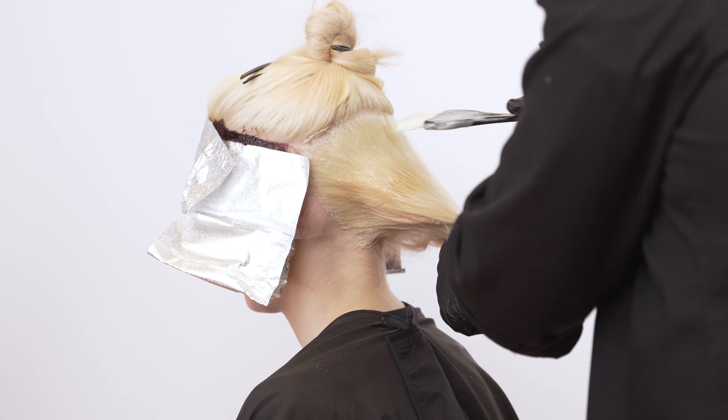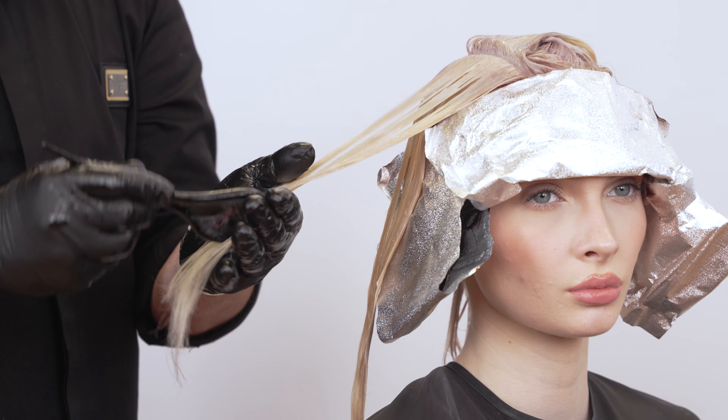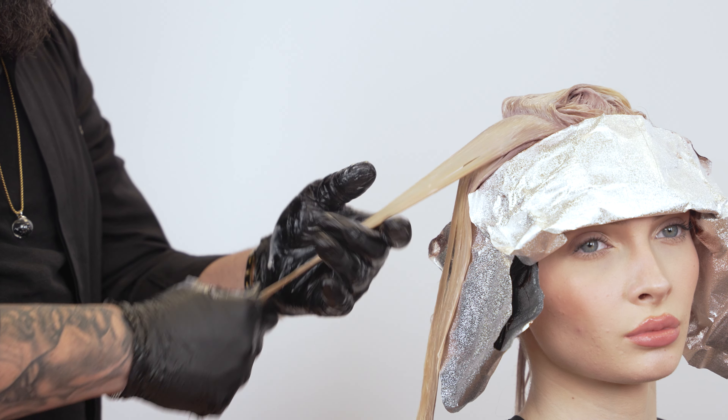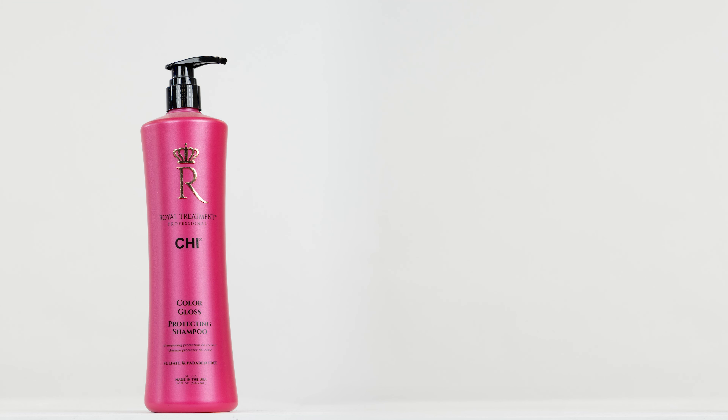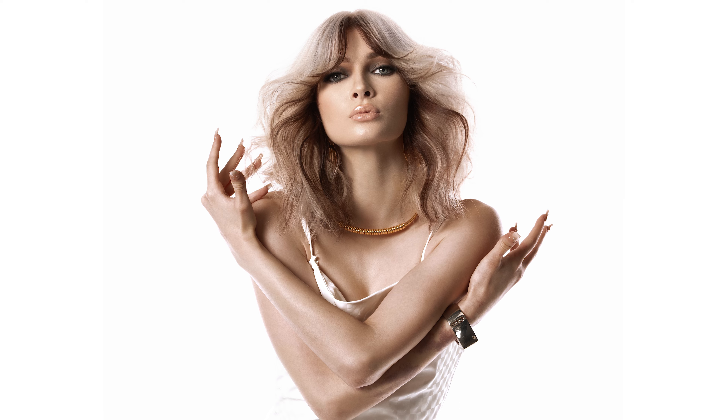Apply Toner Formula 2 to all remaining blonde hair. Process for 30 minutes at room temperature. Shampoo the hair using Qi Royal Treatment Color Gloss Shampoo and follow with Qi Royal Treatment Color Gloss Conditioner. This is High Contrast, Reverse Money Piece.